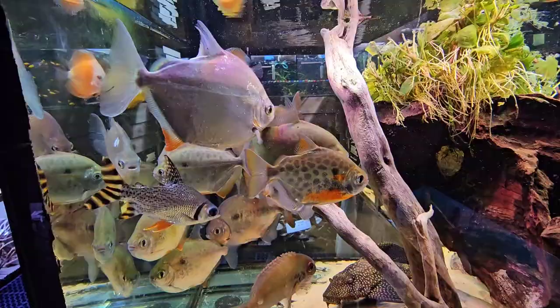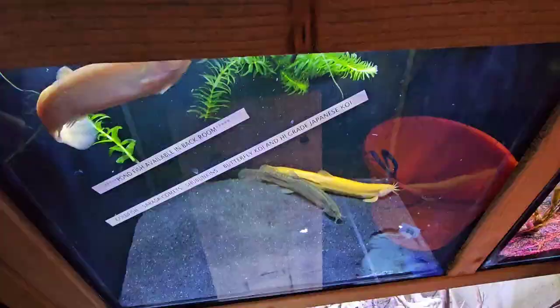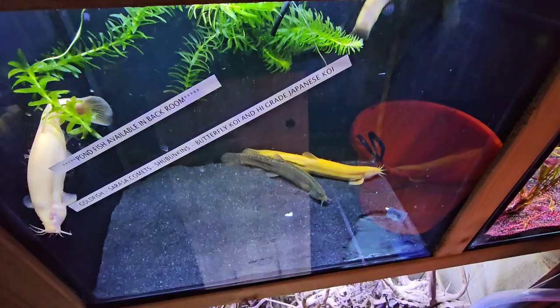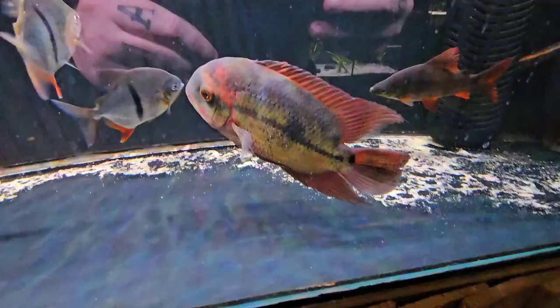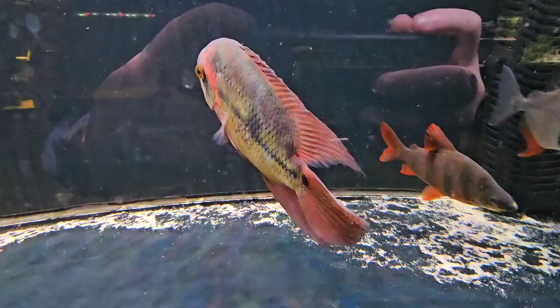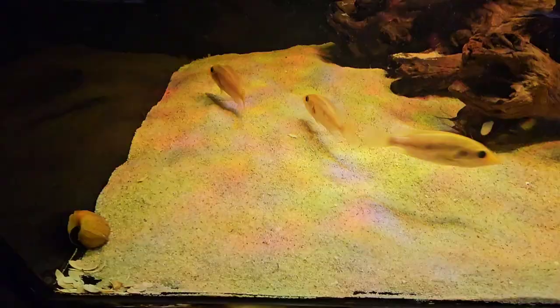This is the second biggest tank — there's a true parrot in there if anybody wants one, some nice silver dollars, some young bass, and a big gold spot pleco. That true parrot's nice but I don't have room for it. Check out the size of those big weather loaches — they are the biggest I've ever seen, they're massive. Big chocolate cichlid, some dollars, some shark cats up there as well. Love that chocolate cichlid.